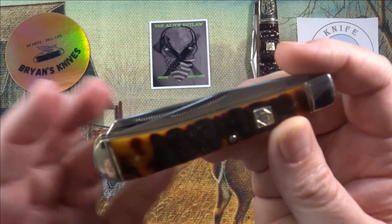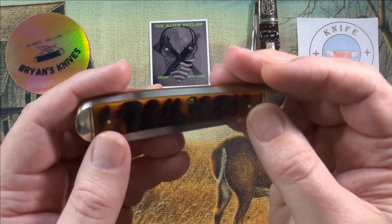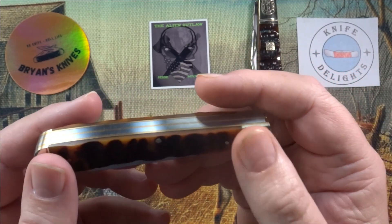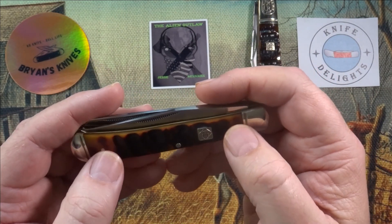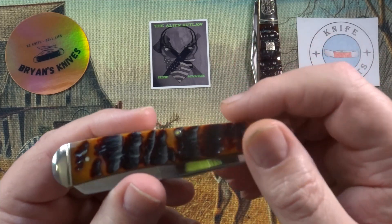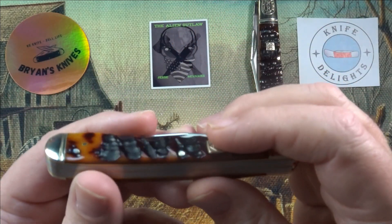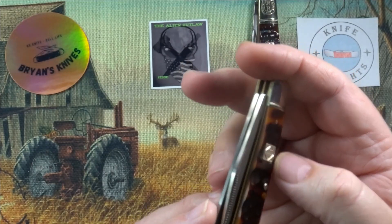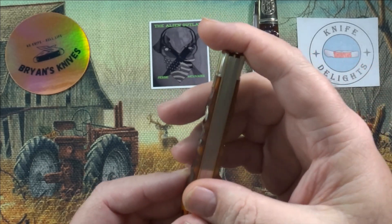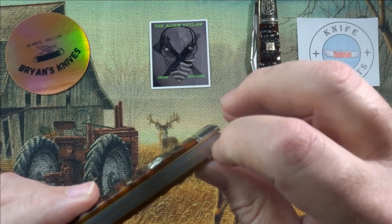Fit and finish on this is actually not too bad. The transitions between the bone and the bolsters are nice and flat, flush. Some of the pins stick up a little bit. The ones on the ends are nice and flush, but the center back spring pin — depending on where it falls in the grooves — you can feel it, like that one's in the groove a little bit. But not bad at all. That shield is in there pretty nice, and the back spring's nice and flat, just a tiny bit of stepping up. That center brass liner's a little higher.